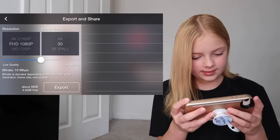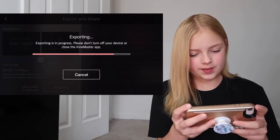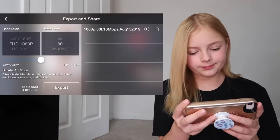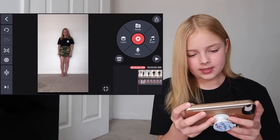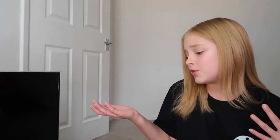Then you want to go to this part and just export that. And then you can just save that and you will have your video. That is how to make a slow-mo. This is what the finished slow-mo looks like. It's really great because it is really simple and it's available on Android and iOS, which is very helpful. That is the finished slow-mo and that is how you make a slow-mo. Thank you guys for joining me today and I will see you next time.